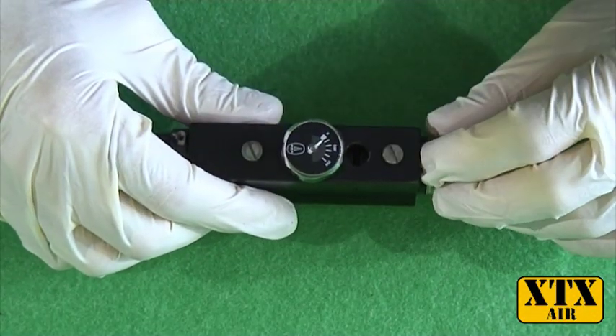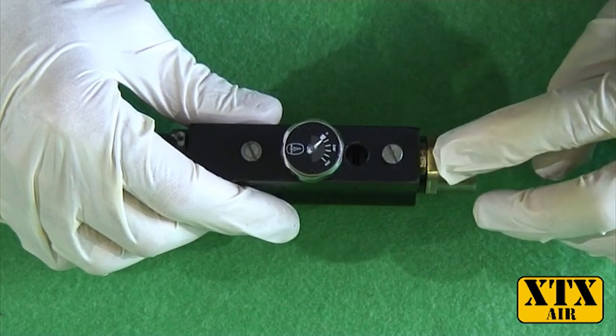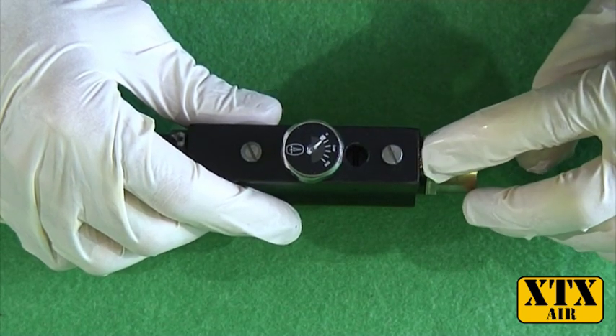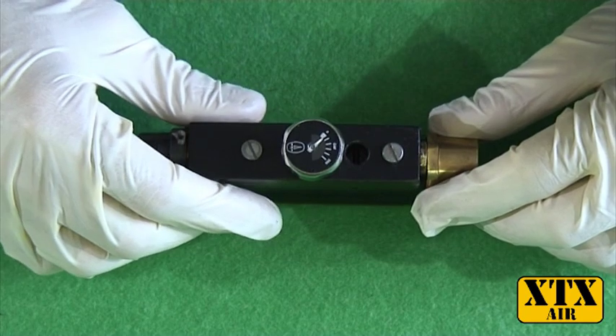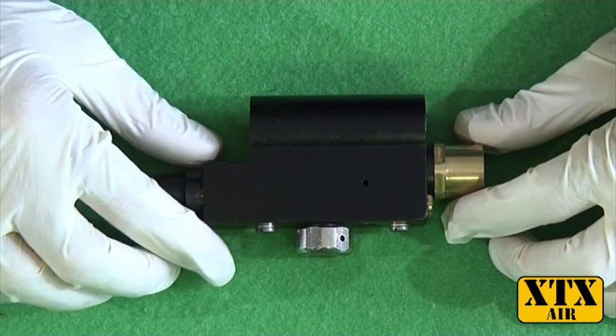If you have air leaking out of your fill port, there's a good chance that you might have some dirt in the fill port valve. To get to the fill port valve, you need to remove the regulator body from your action, which is covered in another video.